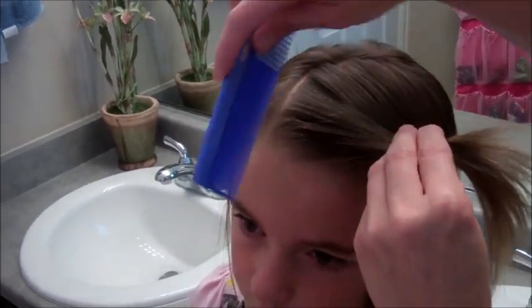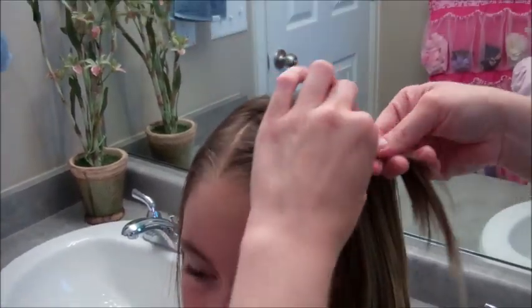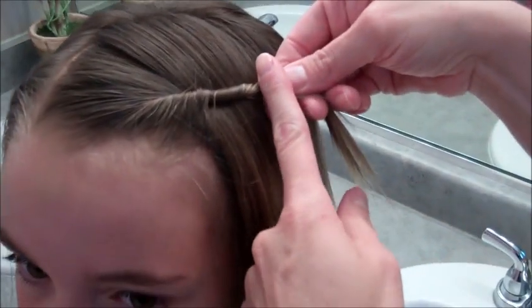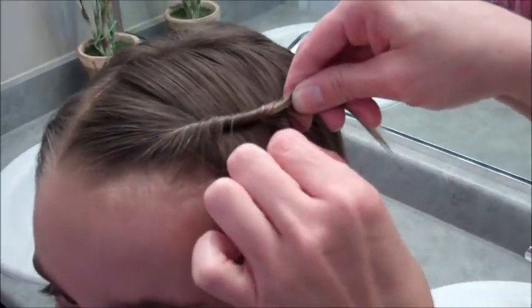Just grab as much hair as you want. Now this is a style that you've probably seen a lot of girls wearing. What you do is you'll twist this right here — just twist it back. I've seen this done a lot where they'll put a bobby pin in right here, or they'll cross bobby pins and just attach it to the hair.